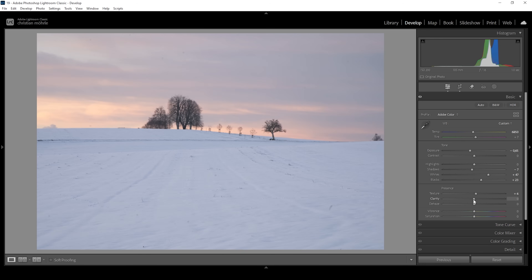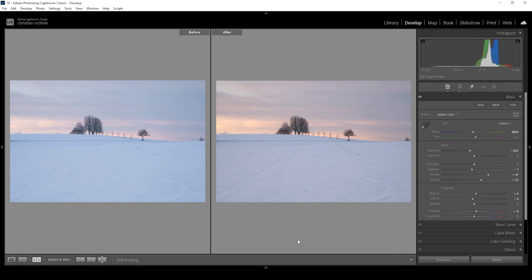I'm going to drop the clarity, which adds some very subtle glow to this image. I don't want to touch the dehaze slider in this case. Finally, let's also raise the vibrance just to make this image a little more colorful. And there we have the picture after the basic adjustments. Comparing to before, you can see we do have a lot more contrast and a much more natural white balance.